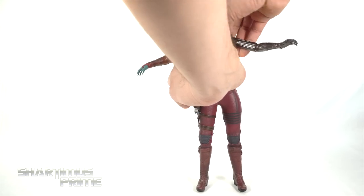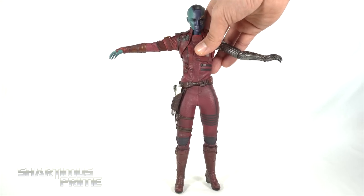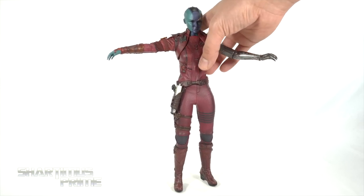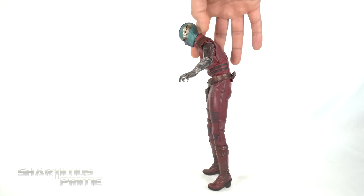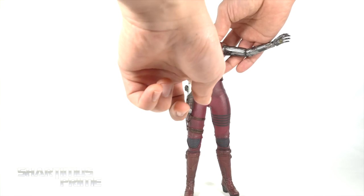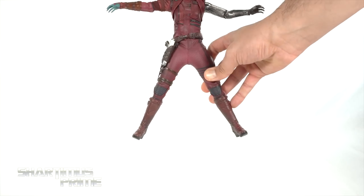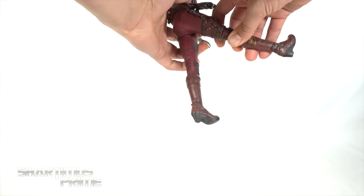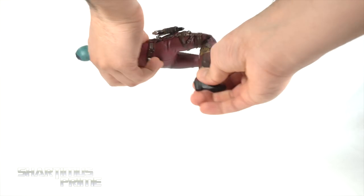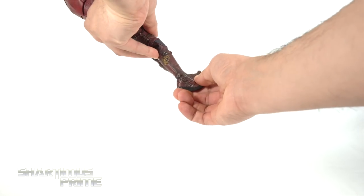You get the same wrist articulation on both sides. There's a diaphragm joint that bends back and forward with pivoting and rotation — be careful, as I did pop out a little piece of the top part of her suit while posing. With both joints she will tuck forward and lean back. The hips move outward only a little, she'll kick forward just a bit and back. You get upper thigh cuts and great double-jointed knees, and then again the ankle articulation is weak — you can turn the feet side to side but can't really move them up or down.